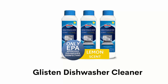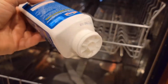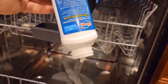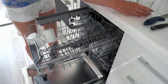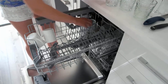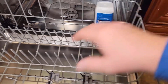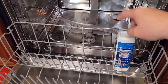Number 4: Glisten Dishwasher Cleaner. It powerfully cleans and removes limescale, rust, and other buildup from vital dishwasher parts, including the pump, jets, and hidden hard-to-clean areas. It prevents and easily removes food and mineral buildups from your dishwashing machine for optimal appliance performance and reducing the risk of repair or replacement. It is an EPA-registered dishwasher cleaner and disinfectant, safe for all dishwashers, plumbing, and septic systems.